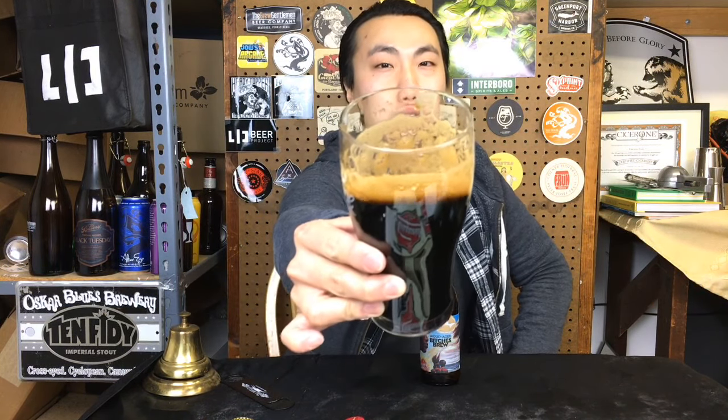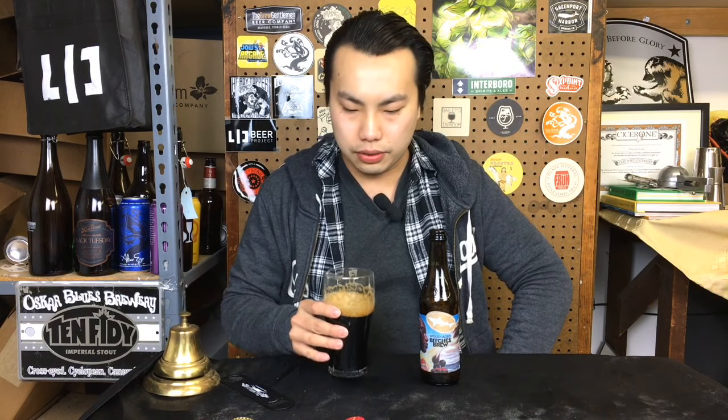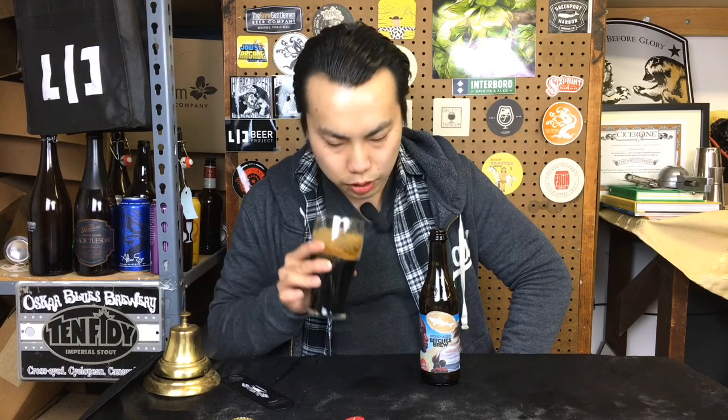First off, it just straight up looks like an imperial stout — very dark and comes with a beautiful dark brown head. Getting the aroma on this one: quite fruity. I get a lot of grape character and prune. It has good amounts of a little bit of spice, kind of a licorice anise thing, but smells generally like an imperial stout but on the fruity edge.